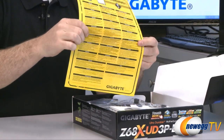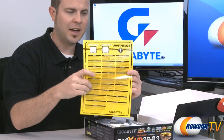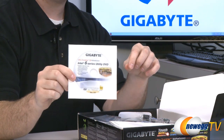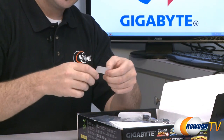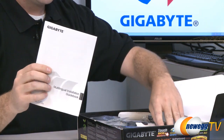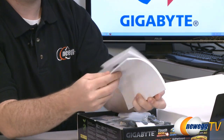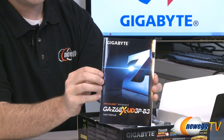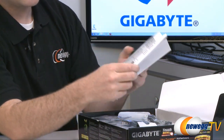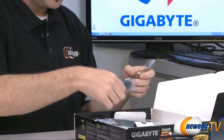First, there's a warning: do not try to install a socket 1156 CPU into this motherboard. Only 1155 CPUs are compatible — please do not make that mistake. Here is your driver disc. It's always best to download the latest ones from the website, but with a brand new motherboard the ones on the disc may match. Here's a Dolby Home Theater sticker, and a couple of installation manuals — one multilingual black-and-white version, and a more full-featured English manual covering front panel connectors, CPU installation, and correct DIMM slot placement. Keep that on hand during your build.